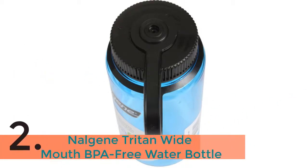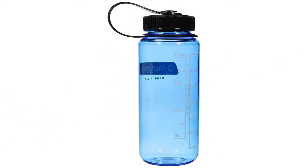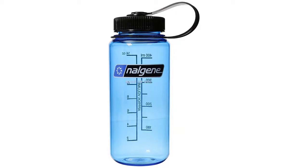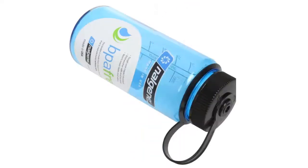The item number 2 is the Nalgene Tritan Wide Mouth BPA Free Water Bottle. One of the best sports water bottles considering the design and its construction. You can use this bottle for both cold beverages and warm water. It is dishwasher safe like any other high quality sports water bottle. No harmful chemicals are used to make this bottle, so it is totally safe for your health. It is available in versatile colors as well.